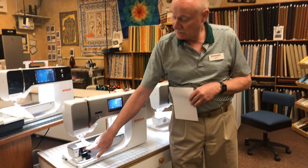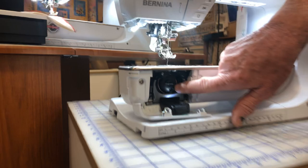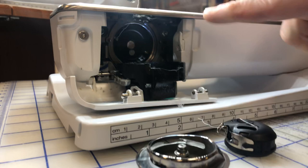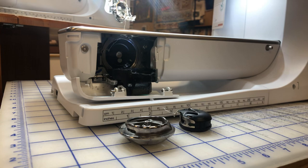You can work on this machine yourself at home — you don't always have to bring it to a dealer. If something little goes wrong, like a piece of thread getting stuck, all of the lower bobbin area can be removed. You can take the bobbin case out, take the race cover off, take the hook out. So if a needle breaks or a thread gets stuck, you at home can take all this apart, and the screen shows you exactly how to put it back together.